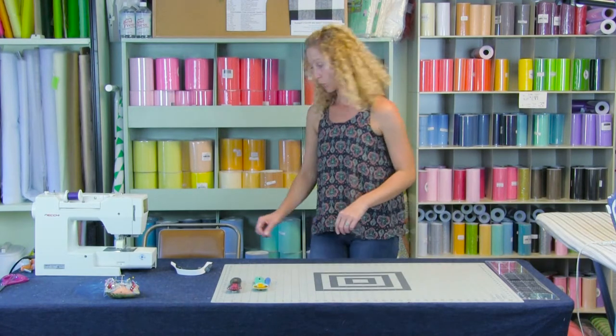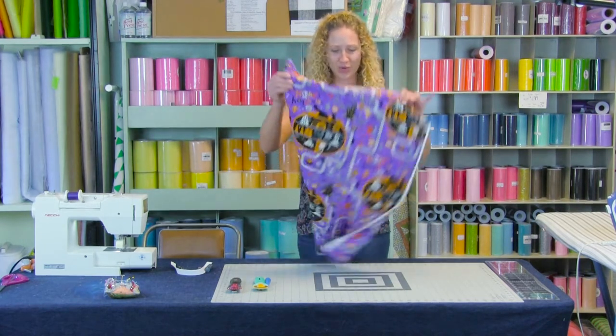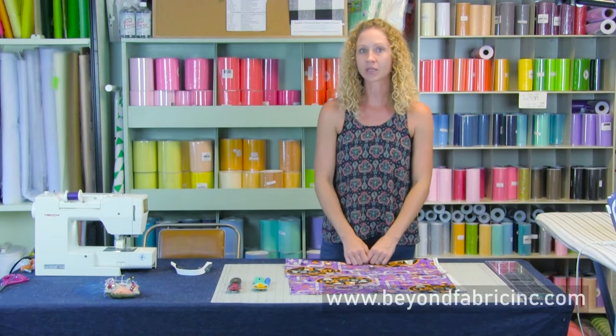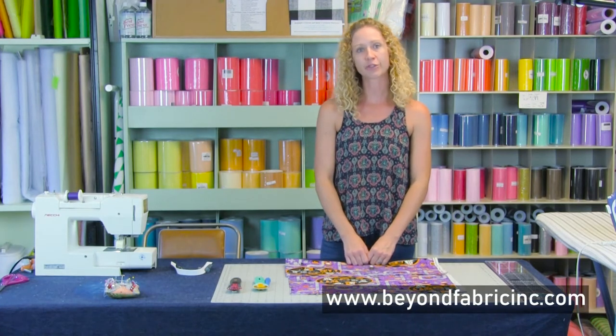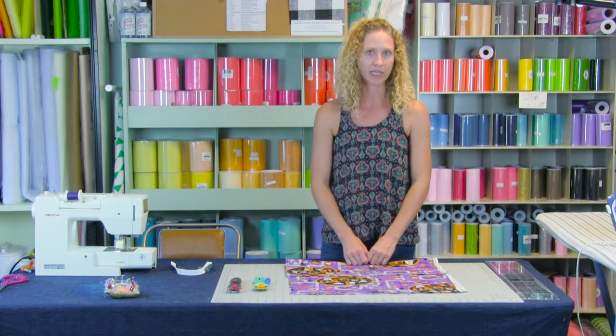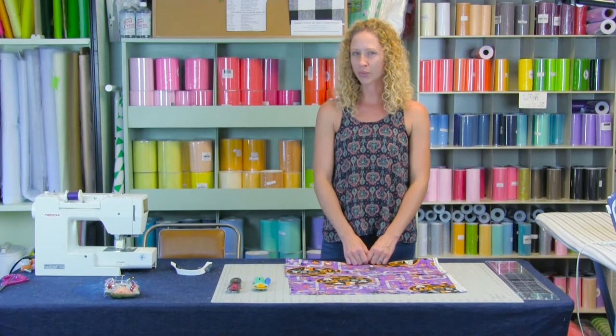We are going to use a Halloween fabric for this tutorial since Halloween is just around the corner. On your worksheet, which is available on our website www.beyondfabricink.com as a free download, it's going to want to know how full you want this tutu to be. You can do double fullness, two and a half fullness, or three times fullness.